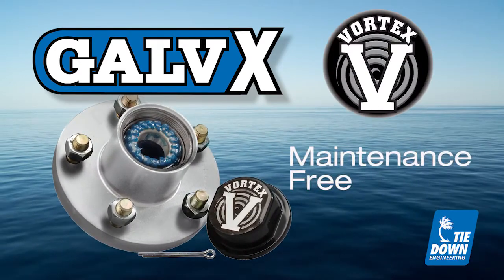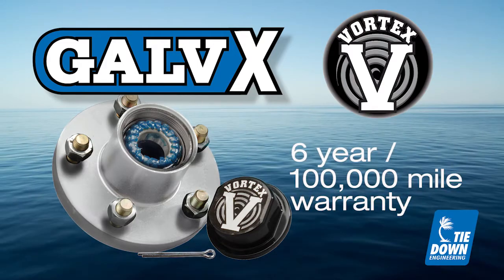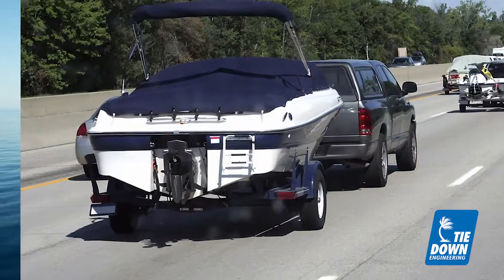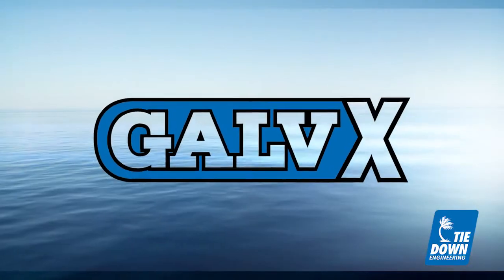Vortex hubs are maintenance-free and offer a 6-year, 100,000-mile warranty. Keep your trailer on the road longer by purchasing a Tideon Engineering hub with the Galvex finish.